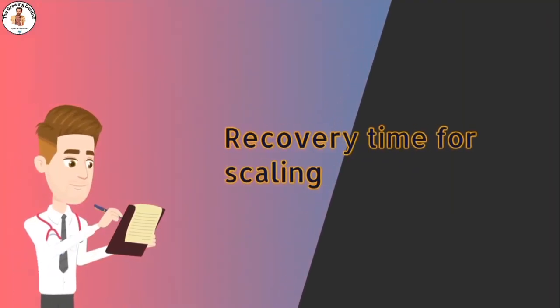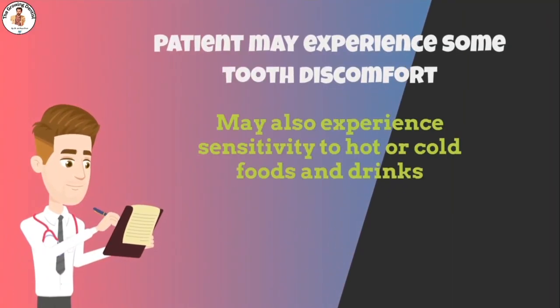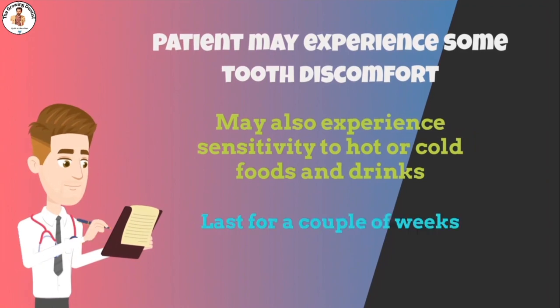Patients usually want to know how long scaling takes to recover. After the scaling and root planing procedure, you may experience some tooth discomfort that could last for a couple of weeks. Patients may also experience sensitivity to hot or cold foods and drinks, but this should improve within a matter of a few weeks.